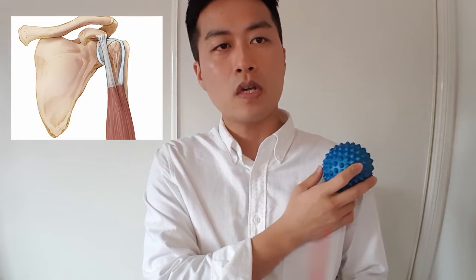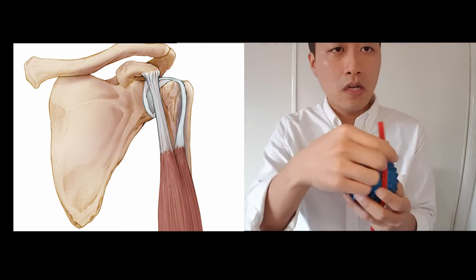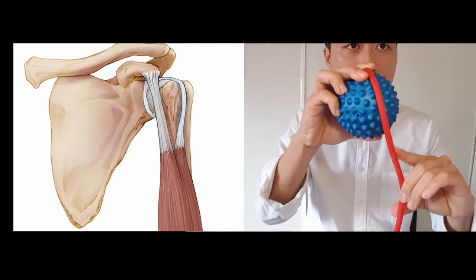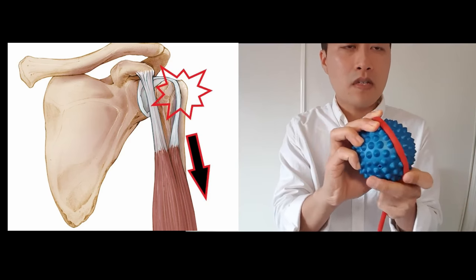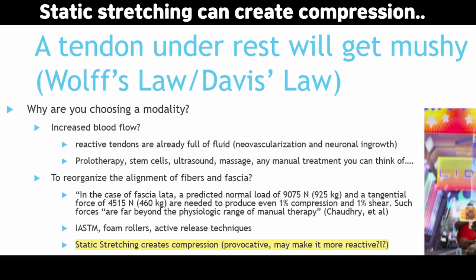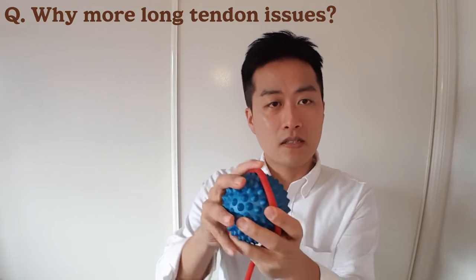I've got a spiky ball representing the head of my humerus, and this is the long head of the biceps tendon. There is a little groove in the upper arm bone, and the long head of the biceps tendon sits in that groove. If the biceps muscle is too tight, it pulls the tendon down and it can rub against the bone — being stretched and compressed at the same time. Tendons don't like compression and stretching simultaneously. So it's more common to have a long tendon problem because it sits in that groove near the bony area and gets rubbed against the bone.